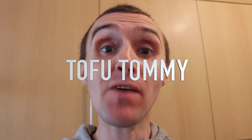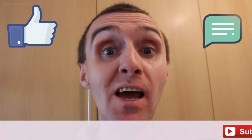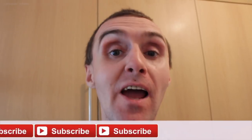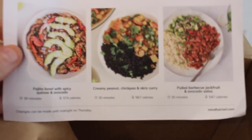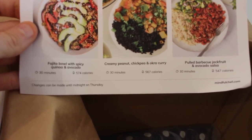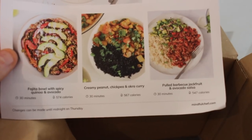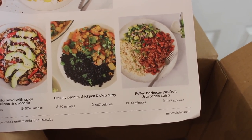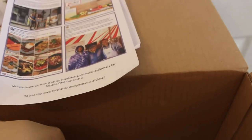I'm going to show you a brand new recipe box that I'll be reviewing on my channel very soon. It's from The Mindful Chef — it's plant-based recipes. In the box you've got the fajita beef with spicy quinoa and avocado, the creamy peanut chickpea and okra curry, and the pulled barbecue jackfruit and avocado salsa, which is absolutely amazing.